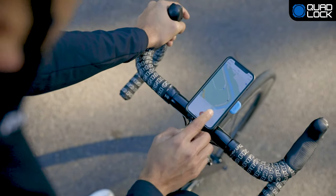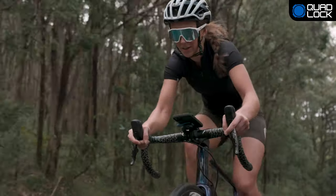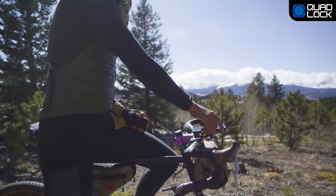QuadLock is the lightest, strongest, and most secure smartphone bike mount. The QuadLock OutFront Mount range is designed for optimal viewing and aerodynamics. Our patented dual-stage lock allows you to securely attach and detach your smartphone in seconds.